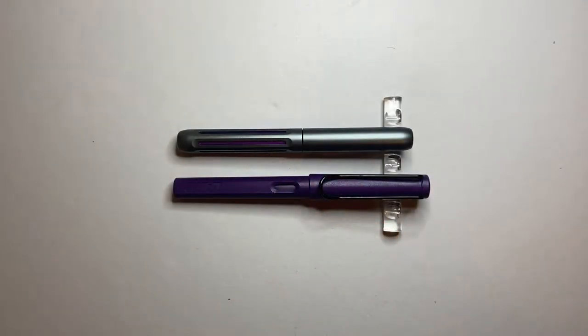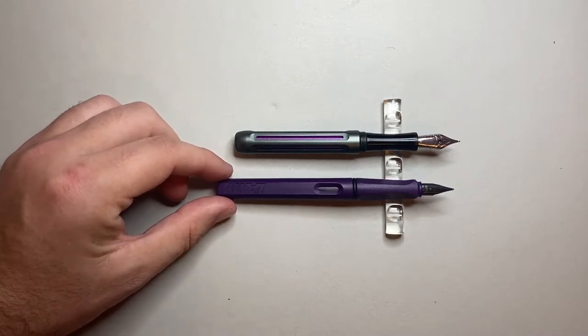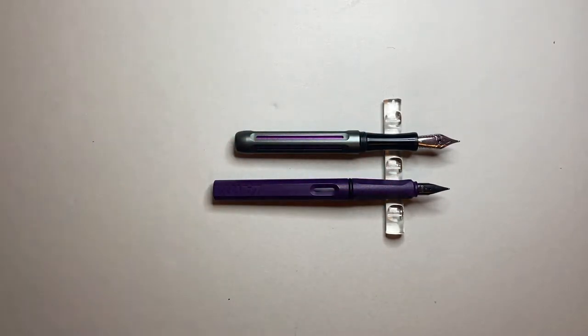For size comparison with the Lamy Safari — which we're all familiar with — you can see it's a smaller pen. It is shorter and it's got a decent girth on the barrel, but it is a shorter pen. The Spoke Design Icon does not post, and you can see unposted it is still shorter than a Lamy Safari. But the advantage is the number six size nib, giving you a little bit of extra length from the page when you are holding it compared to the Lamy Safari.